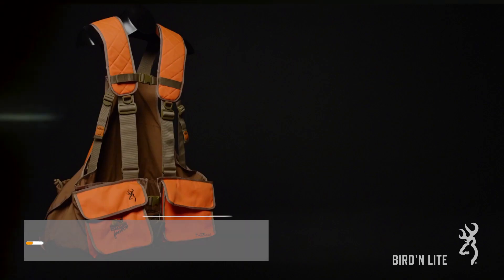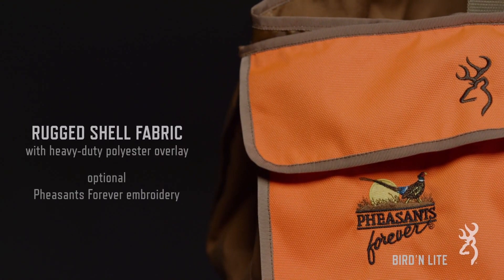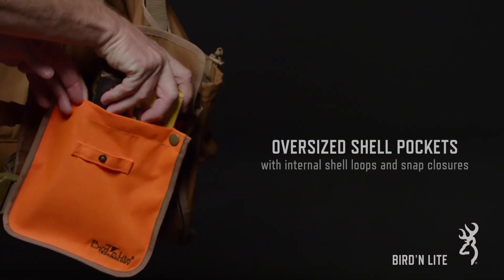You have a sternum strap in the front. This allows all that weight that's in the back to be pushed forward and held and balanced forward instead of pulling your back backwards. Secondly, of course, is the waist belt. It's sewn directly into the back of the vest and wraps around your waist — cinch it tight and it secures tightly that way.